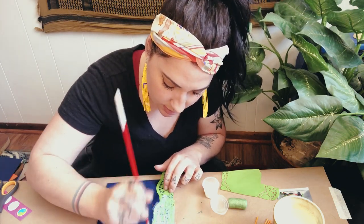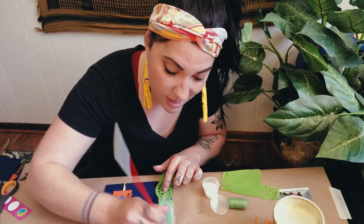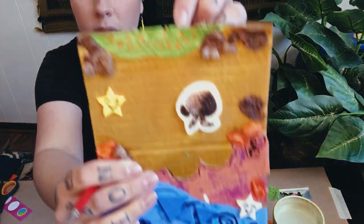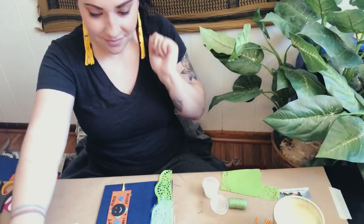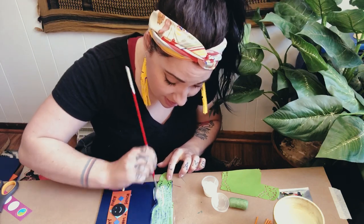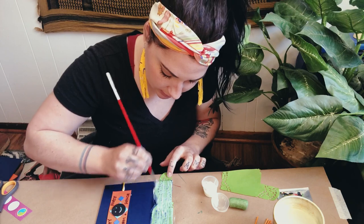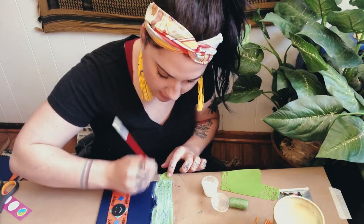It looks white right now, but Mod Podge dries clear, so you'll still be able to see your doily — it'll be a little bit shiny but transparent when dry. Now I need to finish my other side. I think the next thing I'm going to do is add a little fence so that my horses have a little corral to hang out in.